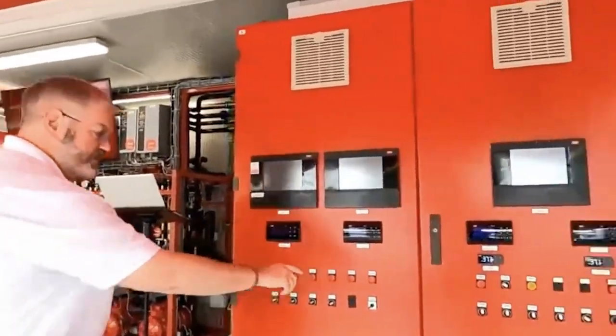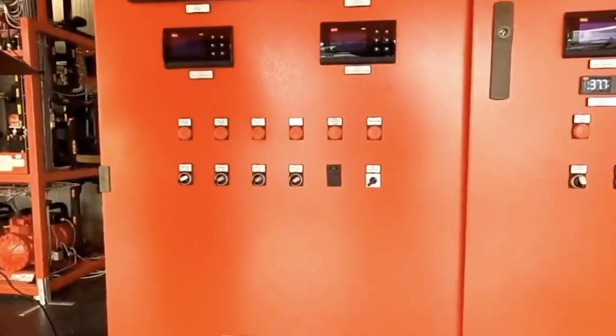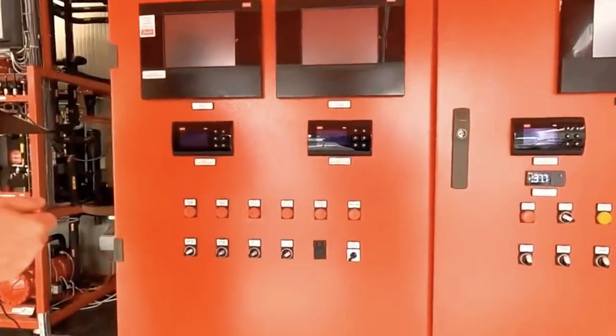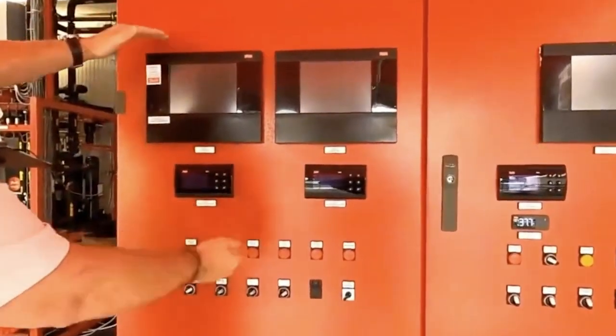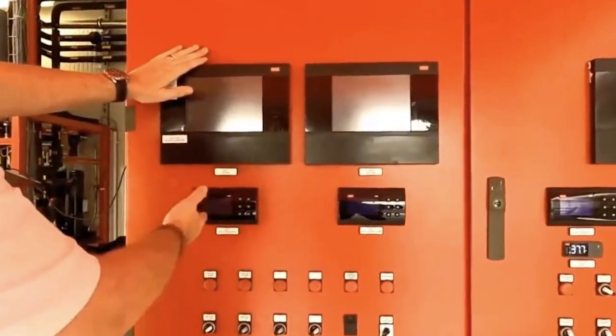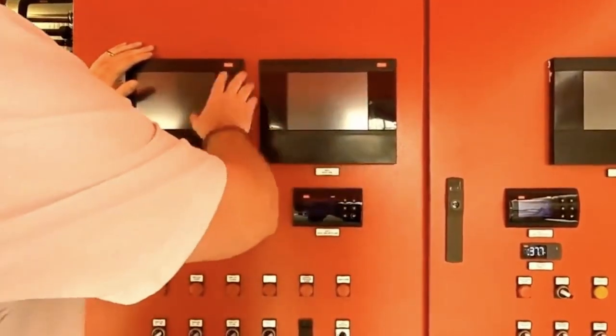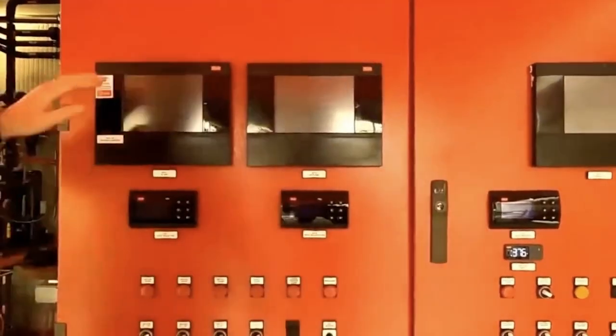So our selector switch that I mentioned is here. I've got the unit currently set to parallel compression with multi-ejectors. The selector switch will let this system manager 800A power up with the PAC controller. If we select two, this will power down, this will power up, and so on for application three.